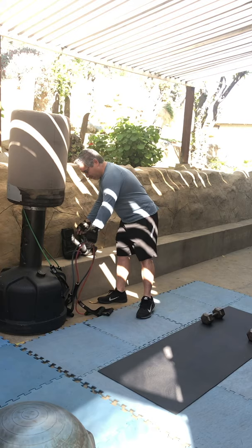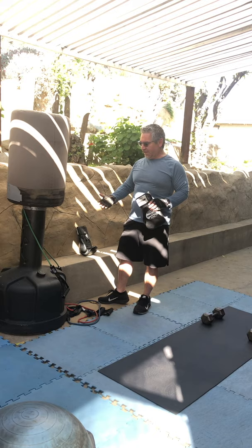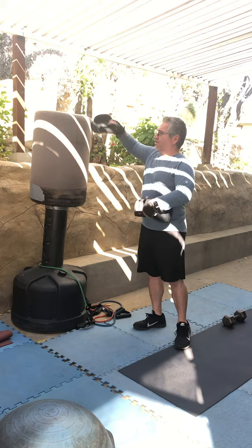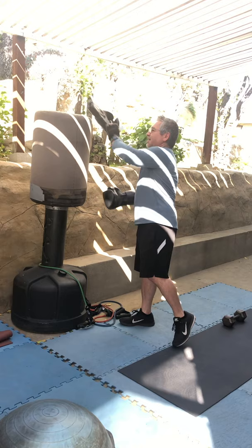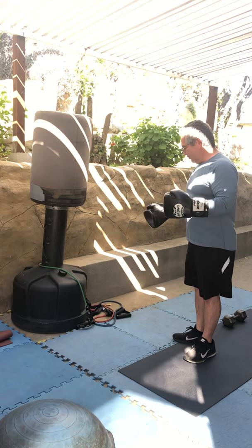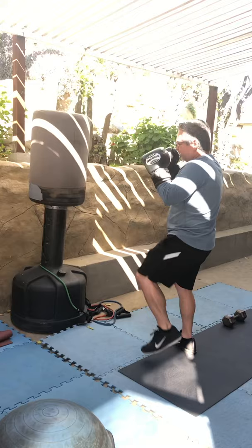This is a kickboxing bag — it's not a heavy bag, it's a light bag made out of foam, and it's also used to do band activities. You have a pair of gloves, and you can put the gloves on during a workout and work on your jabs and your kicks. Gloves go for about $35, and the bands are probably about $12 to $15.